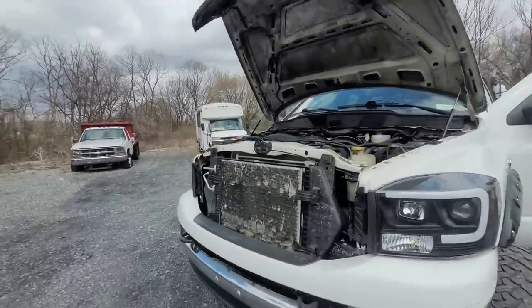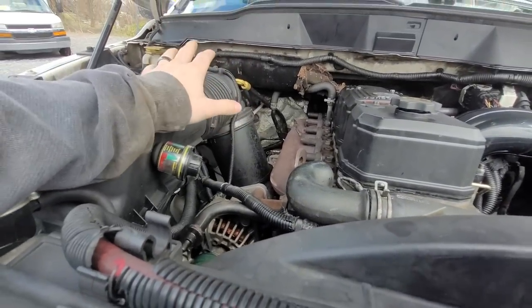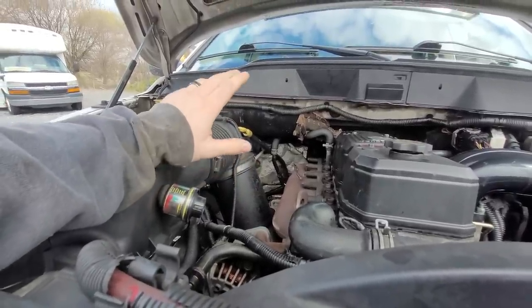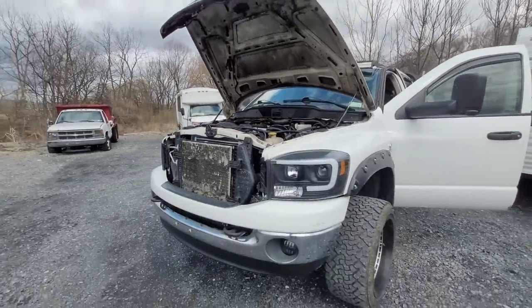Apparently, from what I understand, the previous owner tore up a lot of the wiring for the alternator and tried to bypass and do this and that. I like the truck. I can't afford it cash right now because he wanted like $16,000. But I know these trucks inside and out. I know how to make these trucks work. Third gens are just my thing.